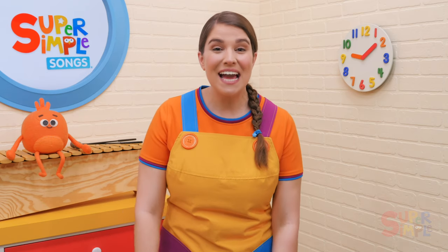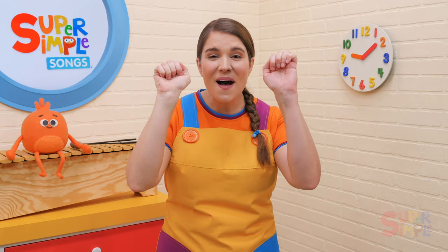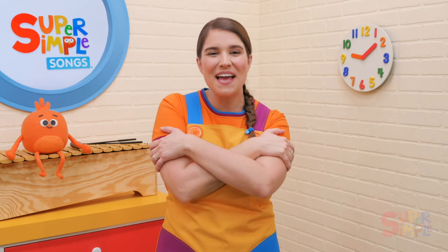My teddy bear has four paws, four paws, four paws. My teddy bear has four paws. I love my teddy bear.